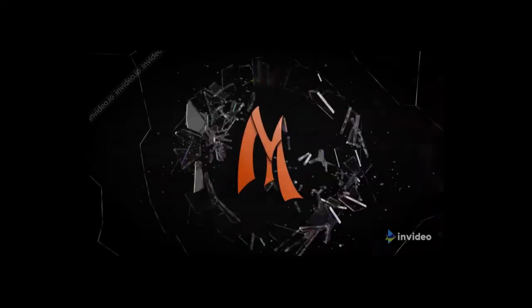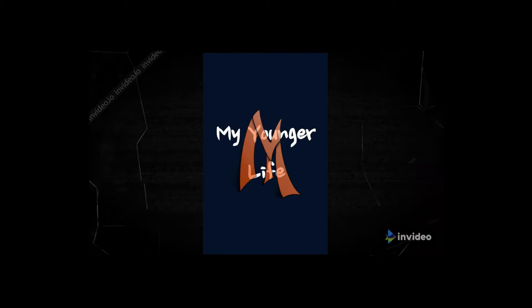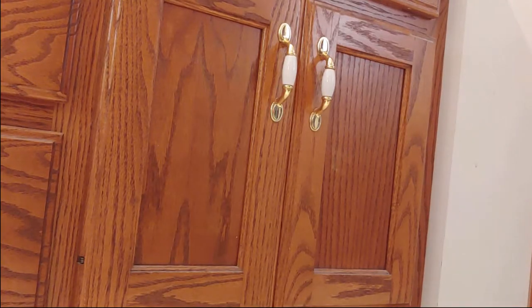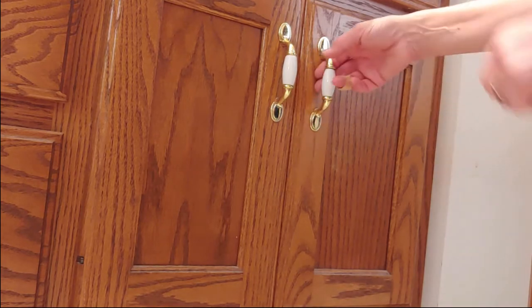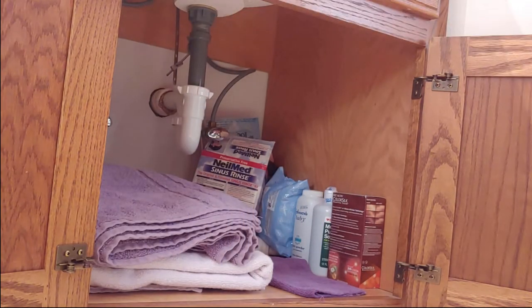Now what am I going to do? Well, I guess I have a new job. Here we go. Let's see. Let's get everything out of here.